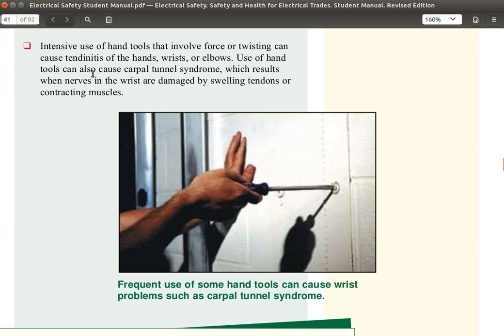Use of hand tools can also cause carpal tunnel syndrome, which results when nerves in the wrist are damaged by swelling or contracting tendons and muscles. The contracting muscles press on the nerves and you experience tingling and numbness in the hands. Frequent use of some hand tools can cause wrist problems such as carpal tunnel syndrome.